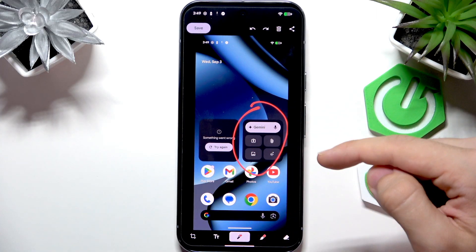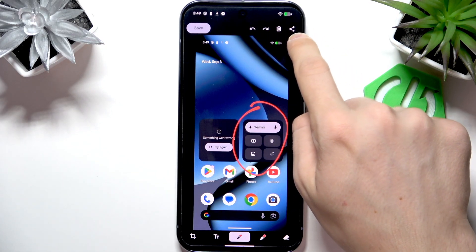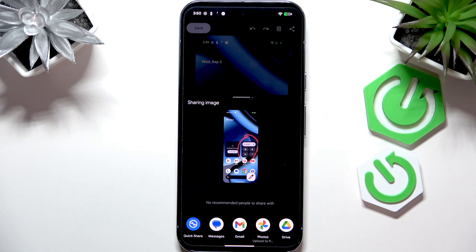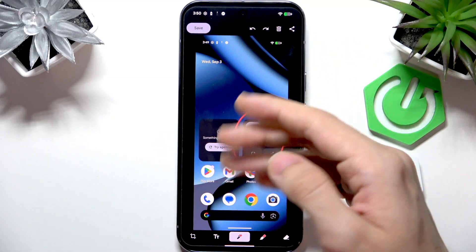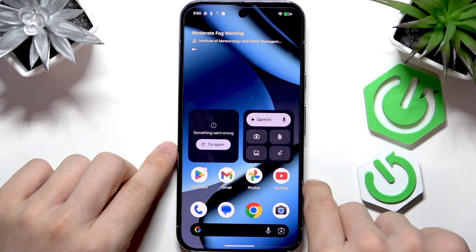You can select something and do stuff with it later on. You can either share it with the button in the top right corner to share it anywhere, click the trash icon to delete it, or save it. So this is the first method.